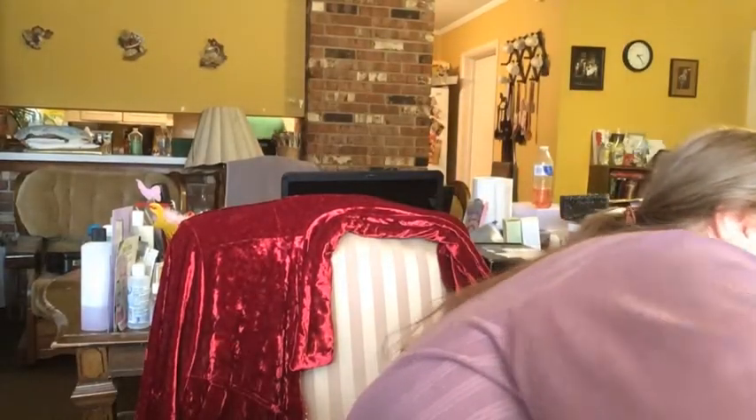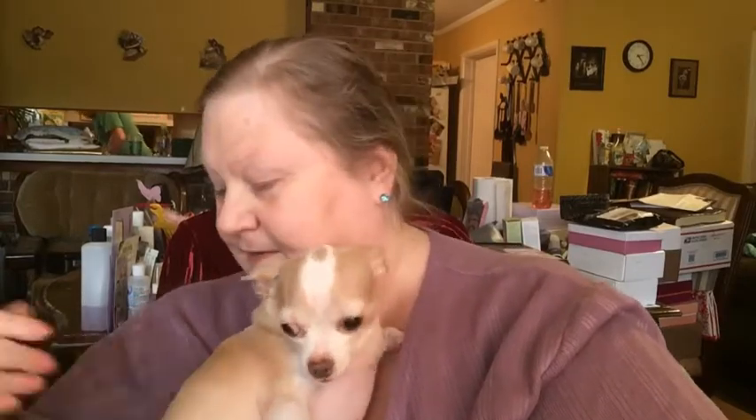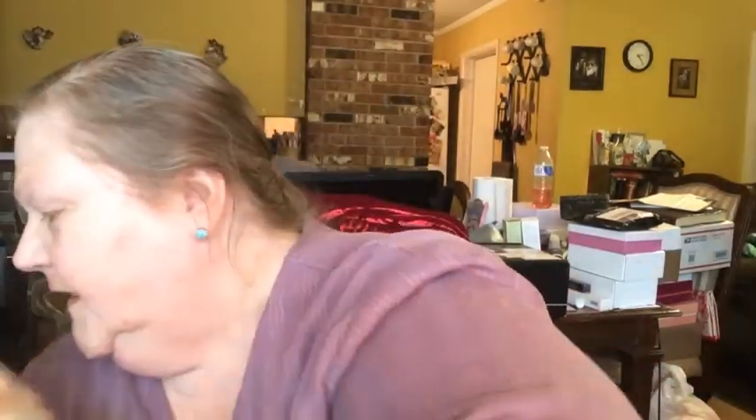I'm going to bid her adieu — she doesn't want to get down. I have separation anxiety with this dog, y'all — she is attached to me at the hip. Okay, let's get started.